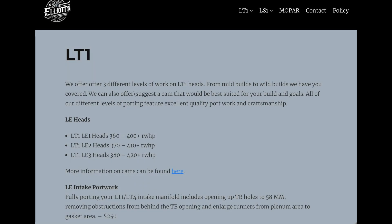Finally, you can't really talk about modified LT1s without mentioning Lloyd Elliott. He's been in the business for a long time and he still offers head porting for the LT1 and custom cams.